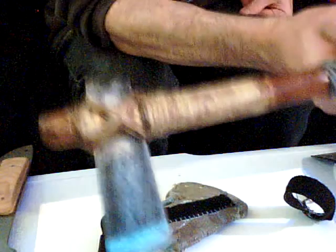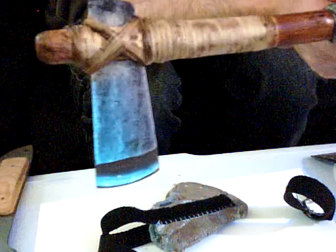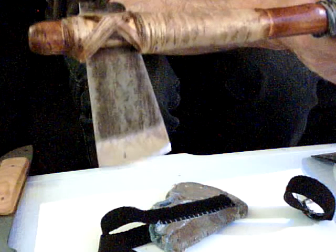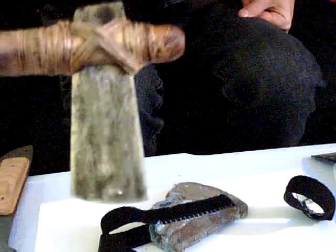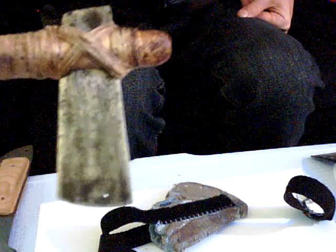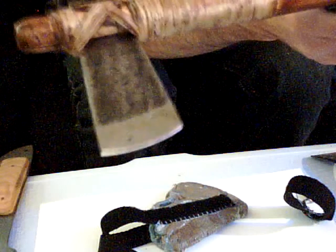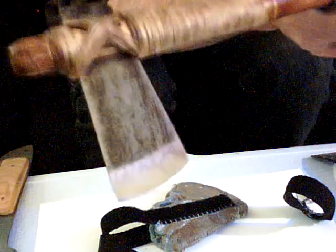I can make the heads out of pretty much any steel that you want. I liked this one because it still has that really old patina to it. Those are just a flaw in the steel — I didn't drill that hole in it, it just kind of popped out when I did the heat treating. But it doesn't affect performance at all — it's still scalpel sharp.